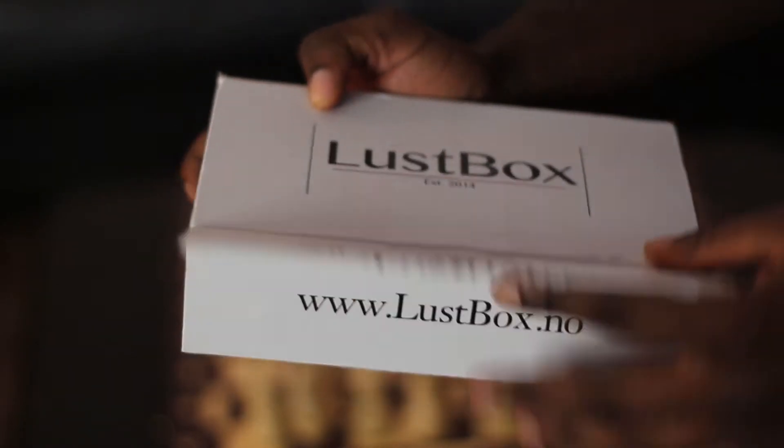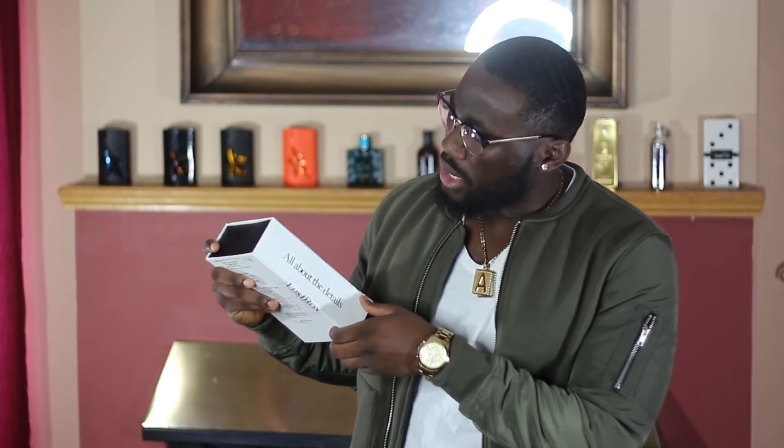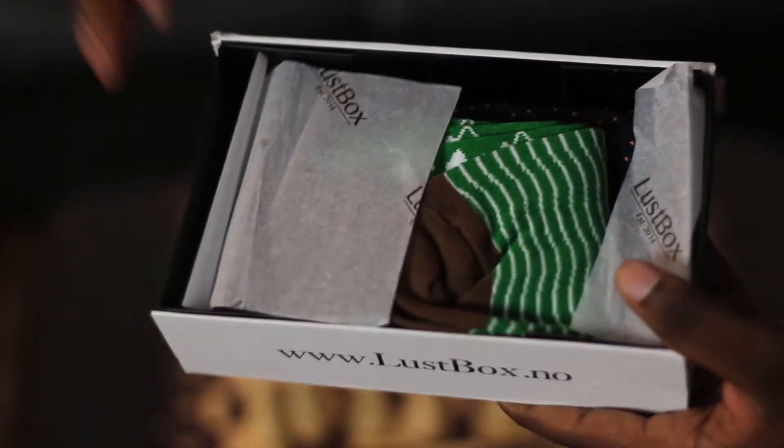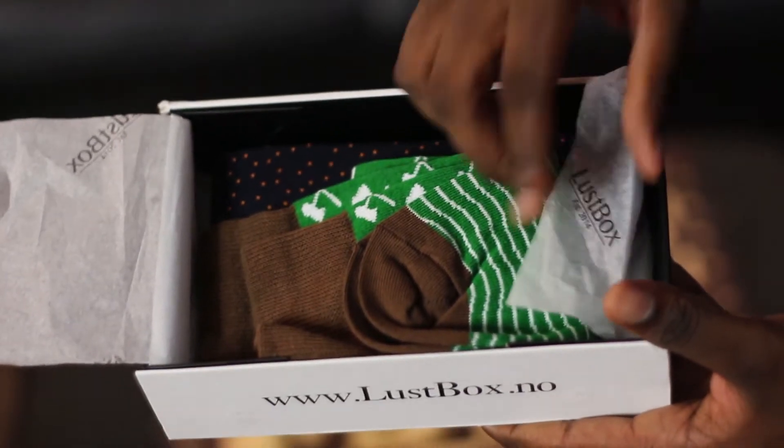For the presentation, this is an all-white box with 'Lust Box' written on the front, established 2014. To open it — all about the details — this is where you open it and it has a tab opening, I believe it's magnetic. You pretty much lift it up and pop it open, and there you have your items.